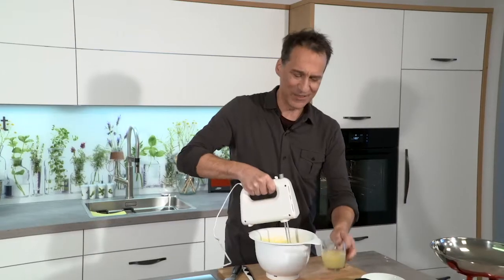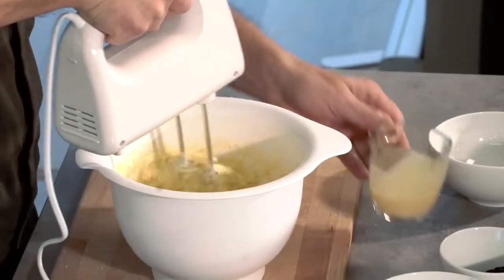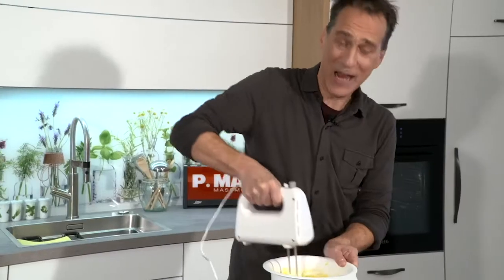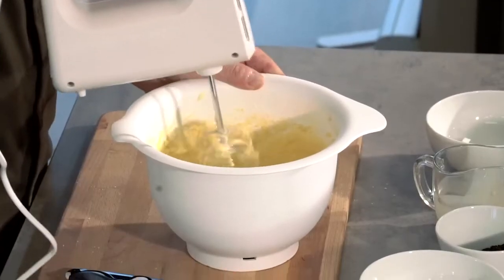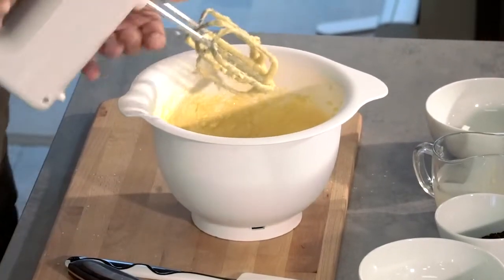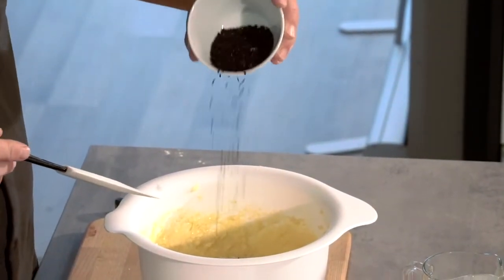Jetzt steht im Rezept, mit Eierlikör ein bisschen aufpeppen. Wirklich ein schneller, einfacher Kuchen, der aber im Anschnitt dann echt süß ausschaut. Und jetzt langsam, peu à peu, die Schokostreißerl unterheben.